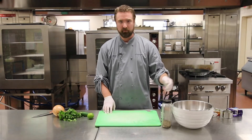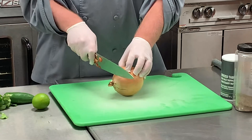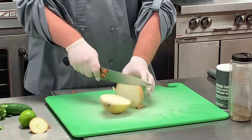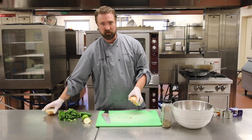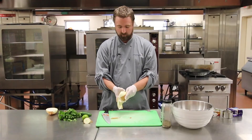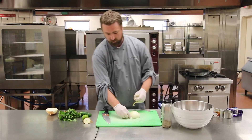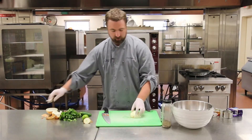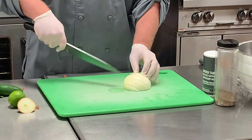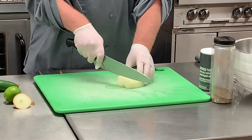Now that we have our tomatoes diced up and in the mixing bowl, the next thing we're going to dice up is our onion. We're going to do half of a yellow onion. Take off the bottom, flip it on the cutting board, and slice it right down the middle. Leave the fuzzy root end intact, peel the skin back, then slice following the natural lines of the onion. That gives us nice slices, then we'll go back and dice it up.